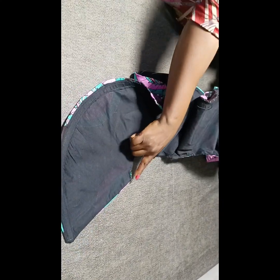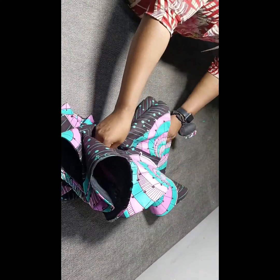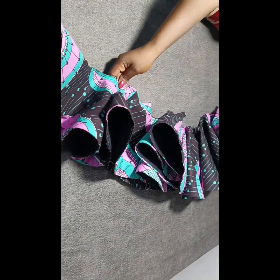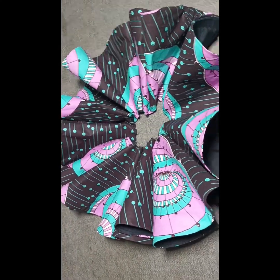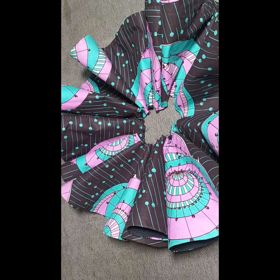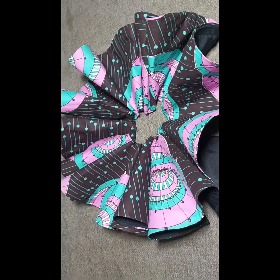After stitching the hem of the lining and the ankara fabric together, I also stitched the sides and gave it a very nice press. This is what the 1440 degrees peplum looks like — see the amount of cones, it's really full and coming out beautiful. You can see how it forms a full circle on the table — imagine what it will look like on a person! If you enjoyed this video, please like, share, and subscribe. Thank you so much for watching, bye!